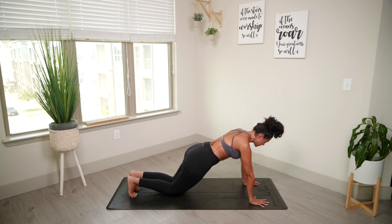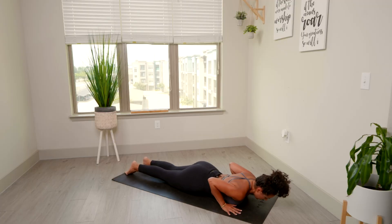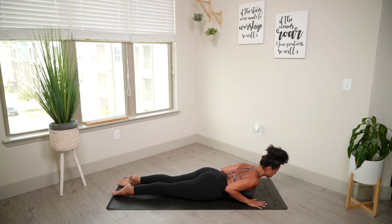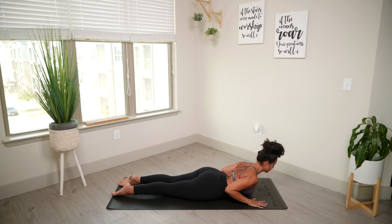We're going to bring down the knees and slowly come down to our mats. Inhale, squeeze that core. Exhale, cobra. The only thing that's coming up is your chest — we're not forcing it right now, just as high as you can go without forcing it. No pressure on your hands; it's literally just your chest doing the work. Exhale, release. We're doing that one more time. Inhale, squeeze the core. Exhale, cobra. Firing up those back muscles, your core. Exhale, release.